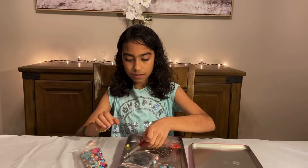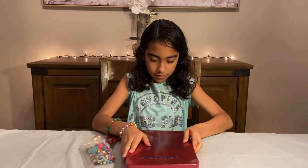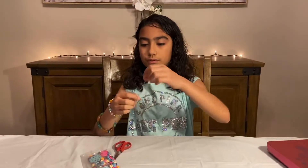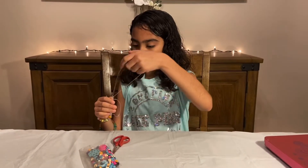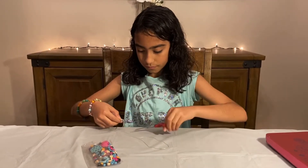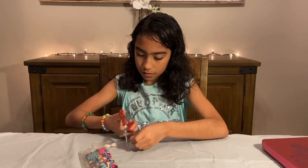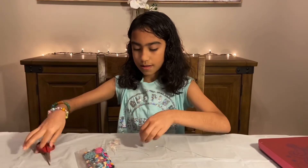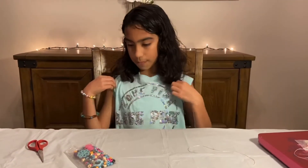So I'm going to use these scissors. I'm going to use these strings, making sure they're long enough. I'm going to use the color blue so I can match my shirt.